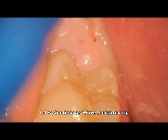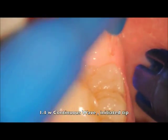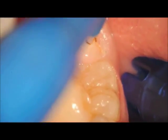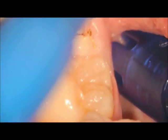We used the laser at 1.4 watts in continuous wave in a stitching type motion up and down to remove the tissue tag that was lying over top of the distal of this tooth. You can try and drag the laser over top of the tissue repeatedly going deeper and deeper.